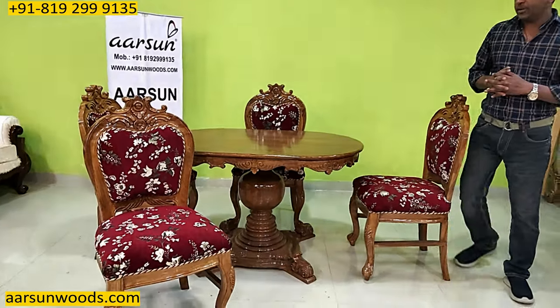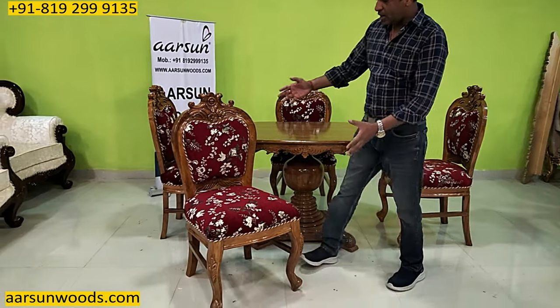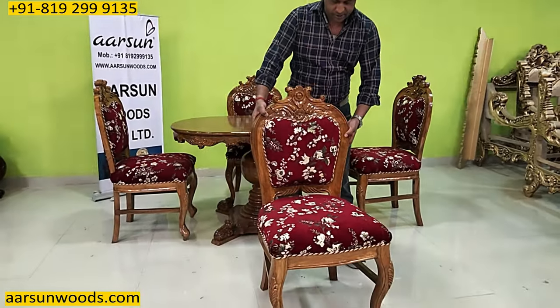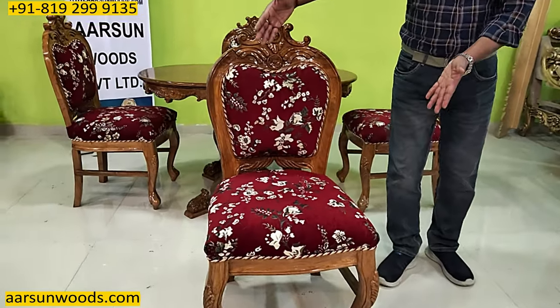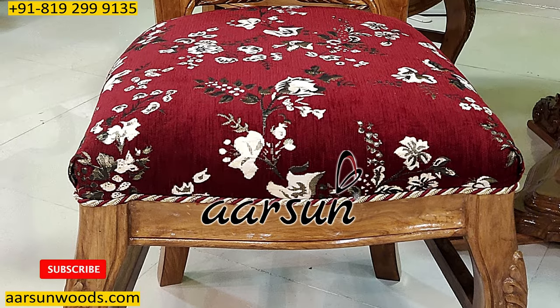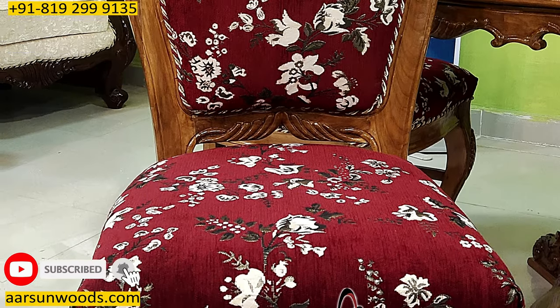First we will start with the chair. It has got a nice carved chair and the honey gloss finish you can see here, with a quite good sitting area. The back height is 42 inches with simple carving on the legs and some design on the top.